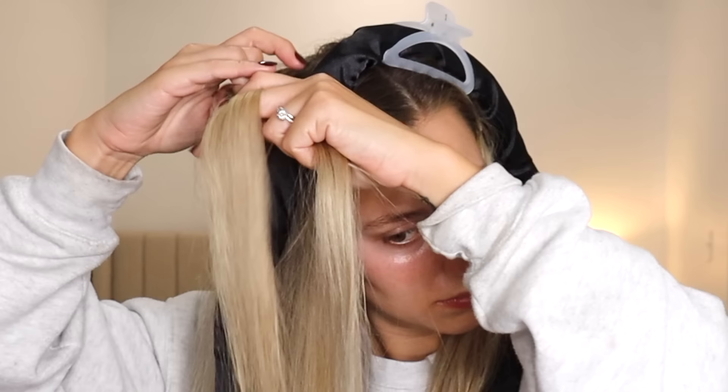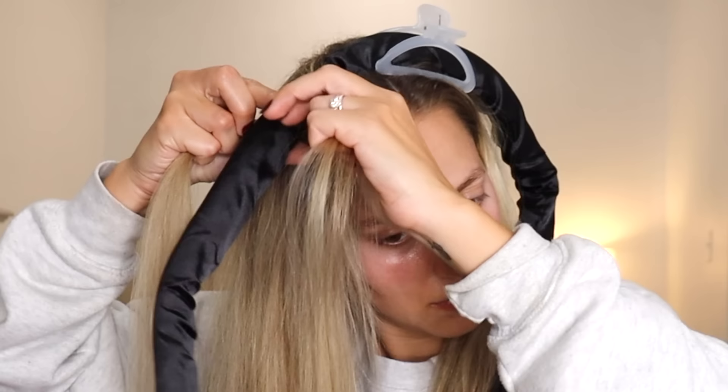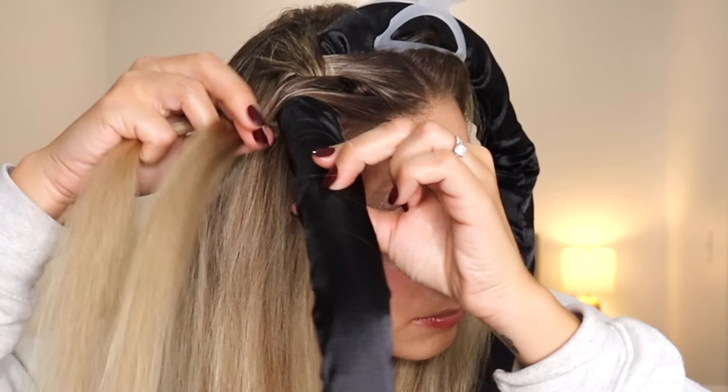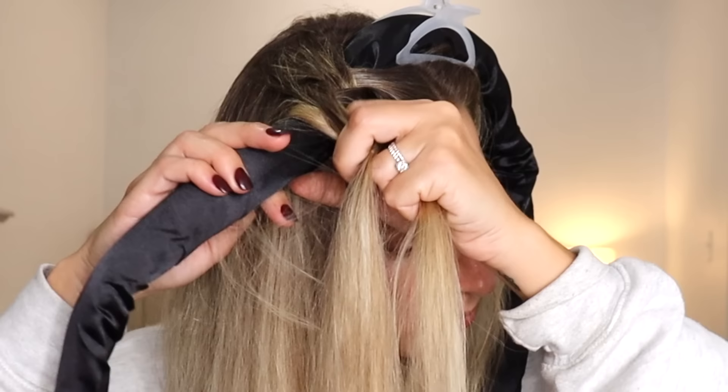Grab a section on each side of the curler. Take your front section — you're gonna wrap it over and then under that curler, back into the same hand. Take the back section, wrap it over and under, back into the same hand. The only thing different is now we're adding in hair. Grabbing a section of hair, adding it in, crossing it over and then under the curler. Adding a section to the back, crossing it over and under. You're basically doing that all the way down. It's not a French braid because you're holding onto the same strand the entire time — it's just wrapping. Once you reach the end, tie it off with a hair tie. Let's do the other side. Super quick to wrap my hair up.